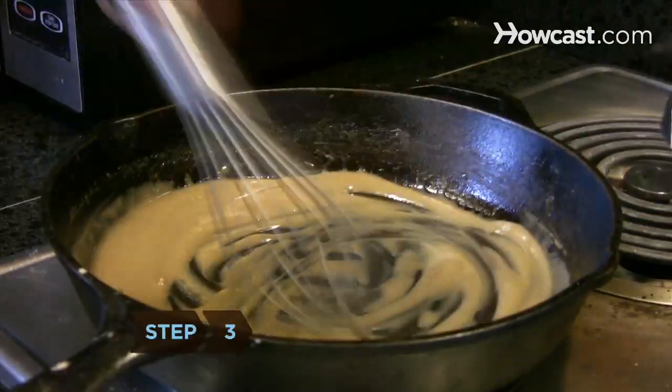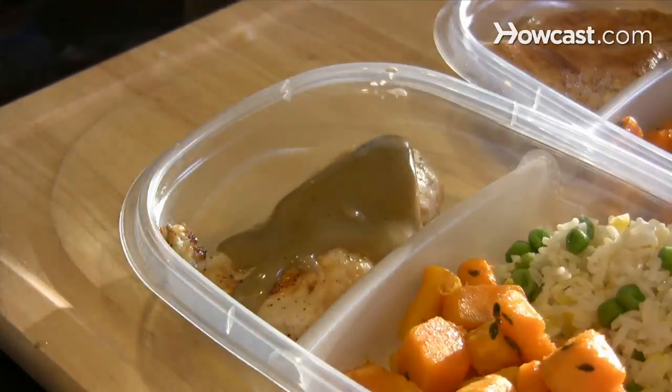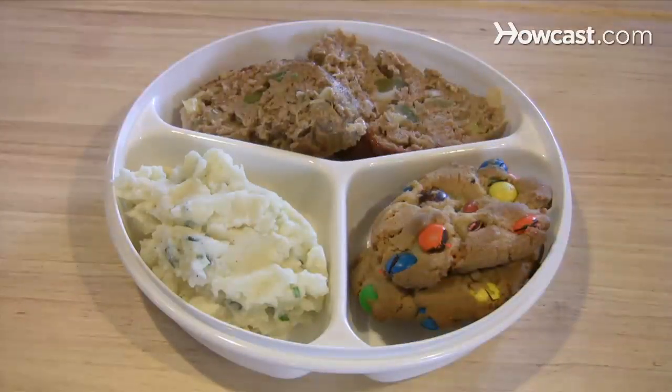Step 3: Spoon a little sauce, gravy, oil, or butter on the food to help prevent freezer burn and keep it moist. If you're using a sectioned plate, add a dessert. Sliced cake, cupcakes, and cookies freeze and defrost well.